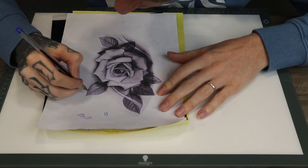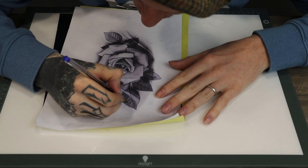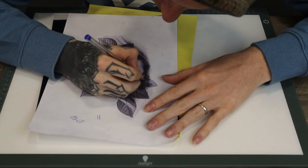It's exactly the same for the leaves - wherever you see parts that are a little bit darker, just really separate those shades on the design when you're doing the stencil.